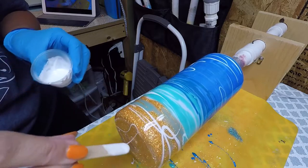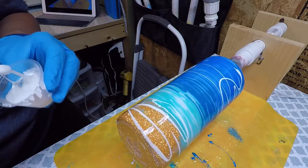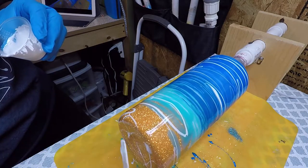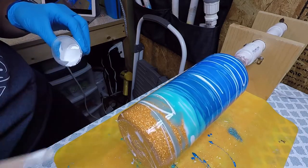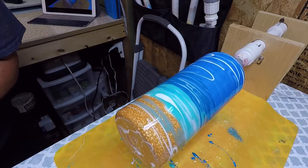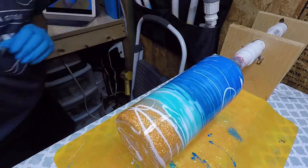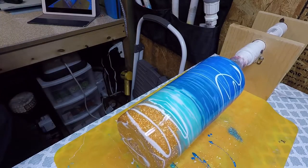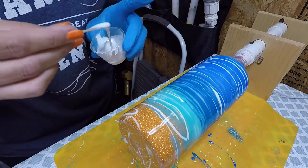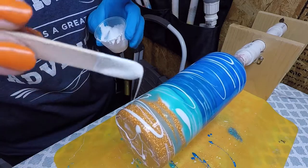It kind of looks like I might have added a little too much of the white — that paint makes it a little gooey — but we'll heat it up a little bit more. This will help a little bit. Make sure to get that bottom covered.